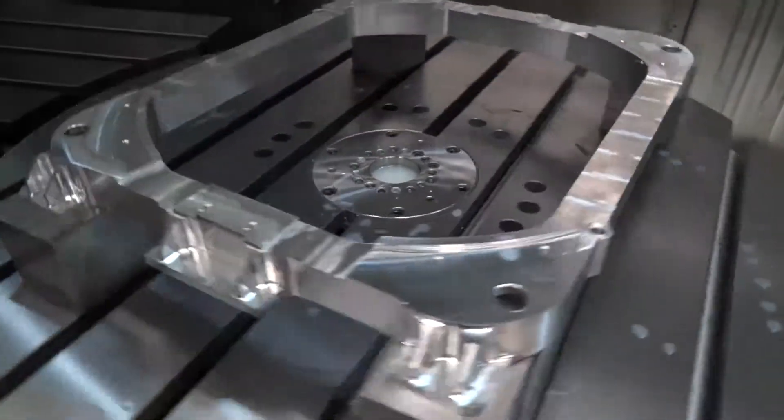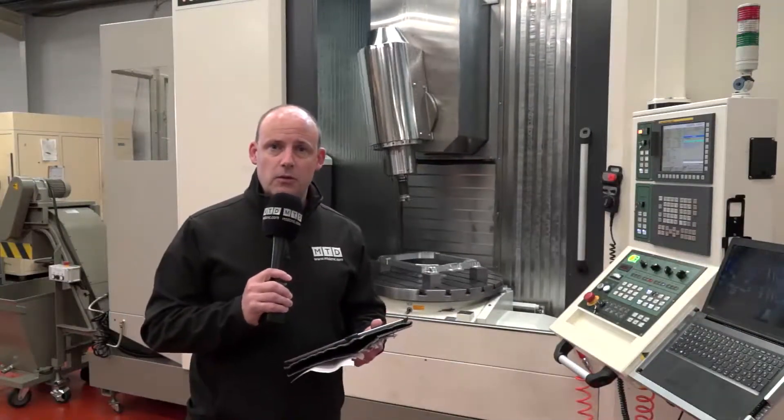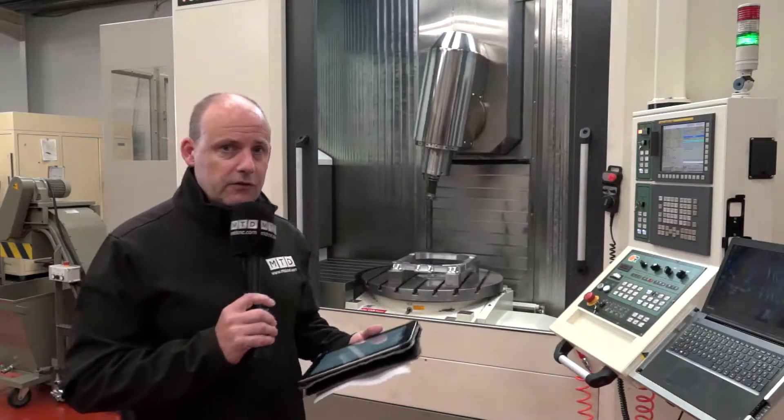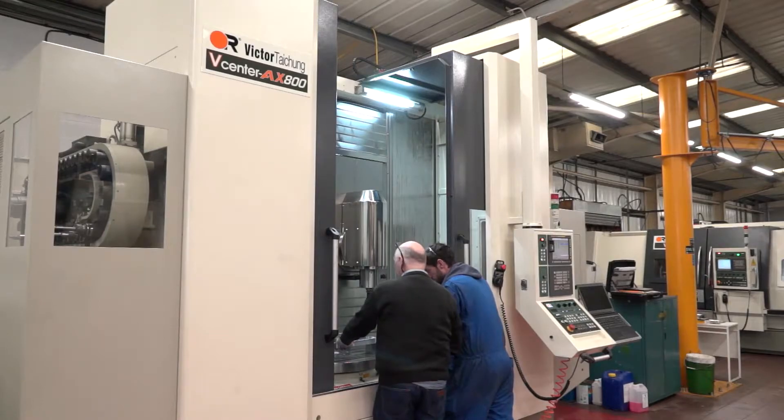There is another model of this AX800, which is the AX800 II, which gives you a metre diameter in terms of the part size you can fit on the table. For the standard AX800 model, you can get up to 800 millimetres.